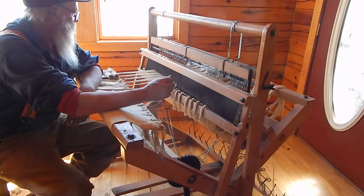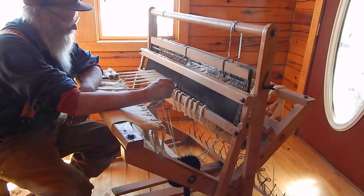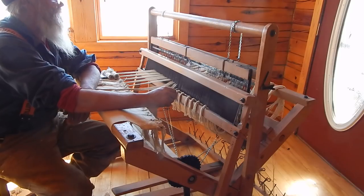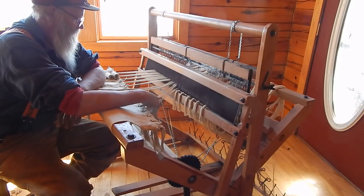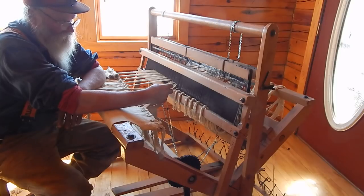I used to do shows all the time and I'm probably going to get back into that more because I've got a lot of material to use up and I still have a bunch of looms, so there'll probably be more videos on the weaving. I don't really want to start doing shows again, but my sister is still doing shows and weaving. If I do sell again I'll probably do online sales rather than start mucking about with shows, because that became a lot of driving — North Dakota, Minnesota, and some in Wisconsin.